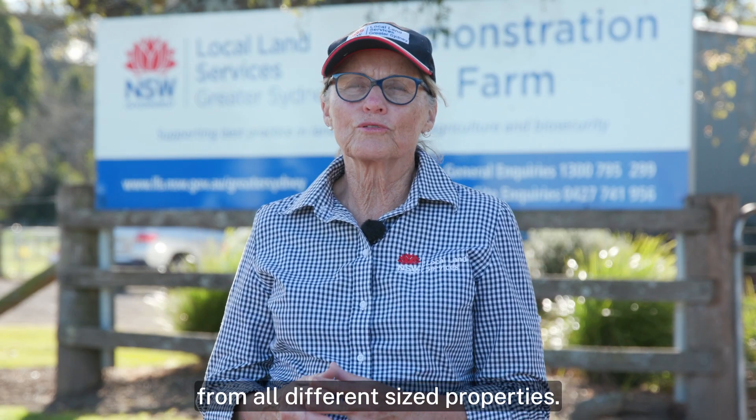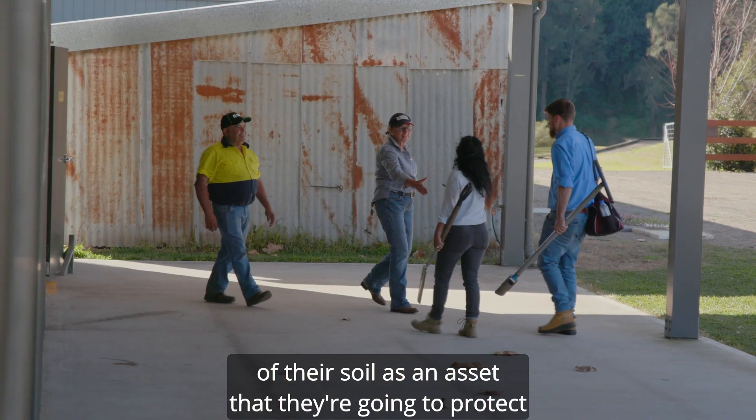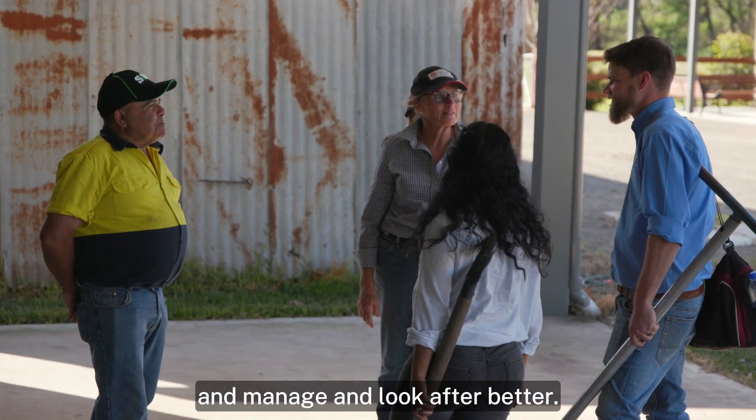At Greater Sydney Local Land Services, we work with landholders from all different sized properties. We like to encourage those landholders to think of their soil as an asset that they're going to protect and manage and look after better.